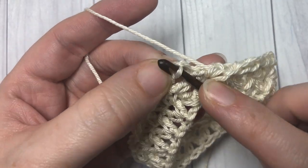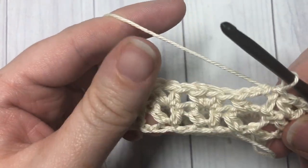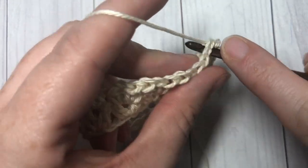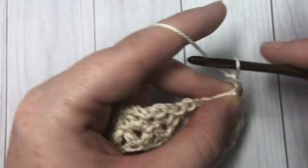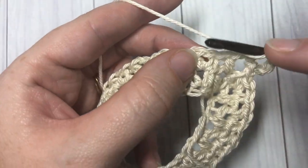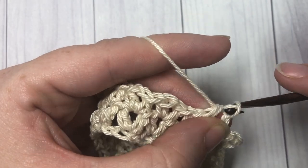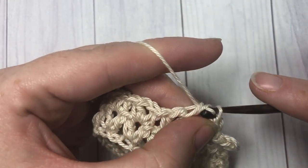When you come all the way around in round two, join with a slip stitch in that second chain. You're then going to repeat round two eight more times. So for rounds three to ten, you're going to slip stitch into that chain one space, chain three, and half double crochet. Skip the next two half double crochets and into the next one work a half double crochet, chain one, and half double crochet. Repeat until you have a total of ten rounds, then meet me back here.